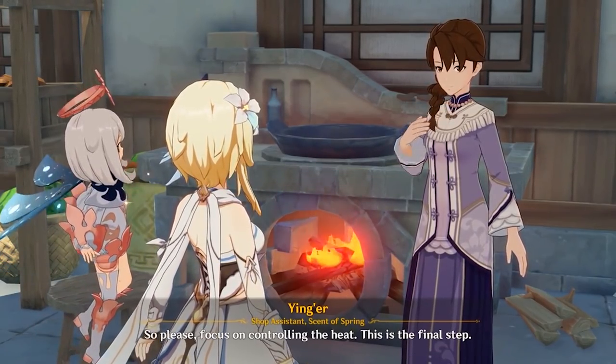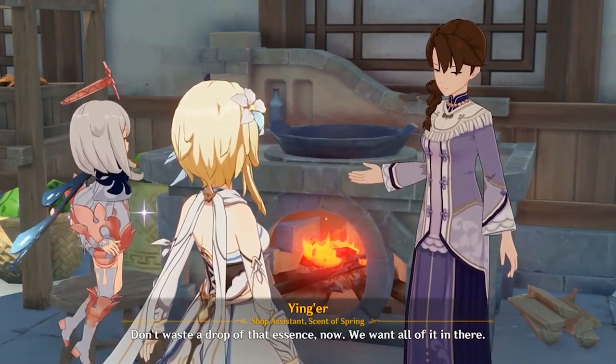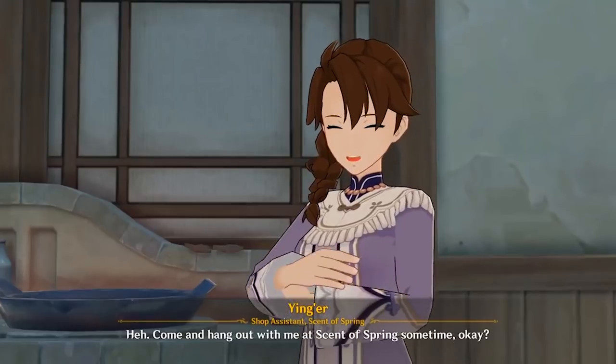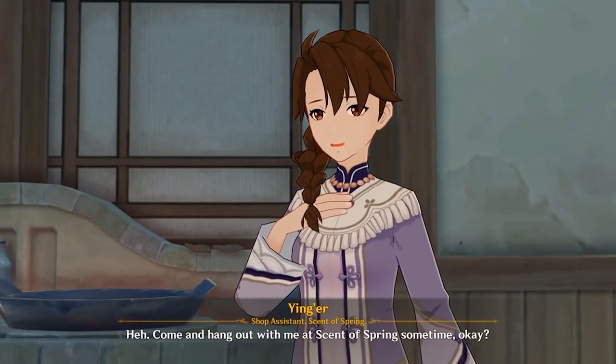This is the final step. Don't waste a drop of that essence now — we want all of it in there. Come and hang out with me at Scent of Spring sometime, okay?